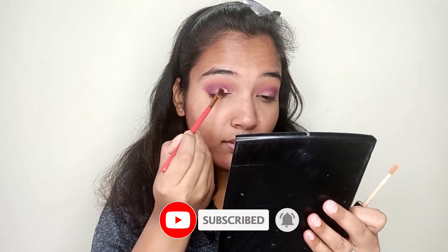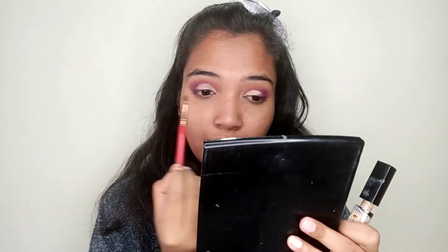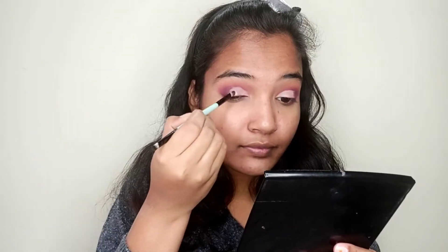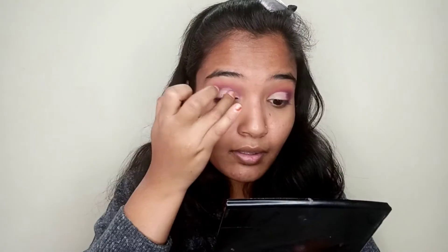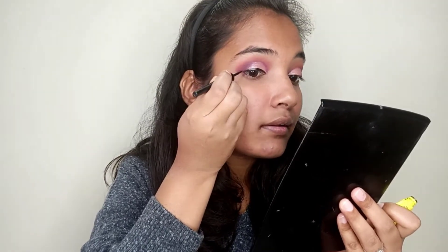Then I will draw a half cut crease. Using a concealer brush you can draw it precisely, but if you are a beginner you can use a flat top brush to get a precise cut crease. Then I will apply a champagne pink color.